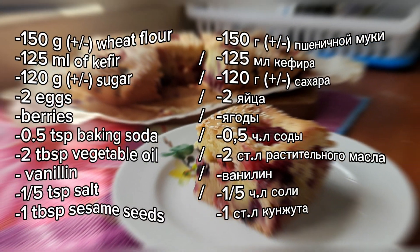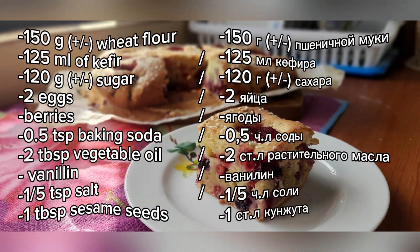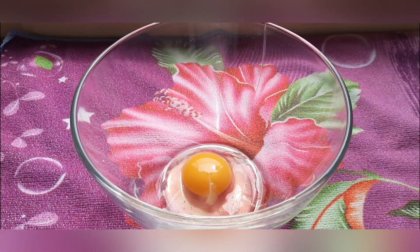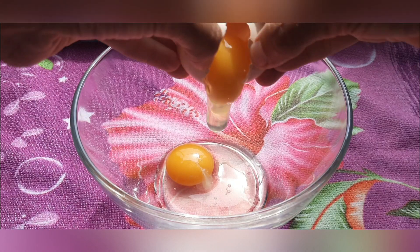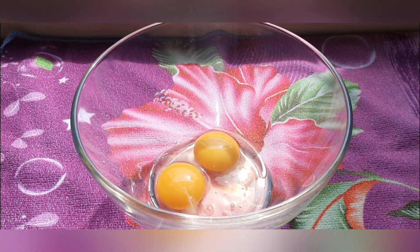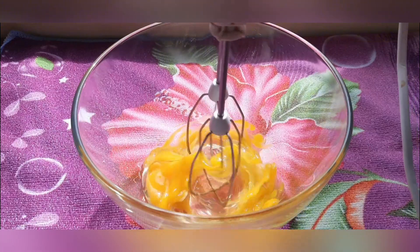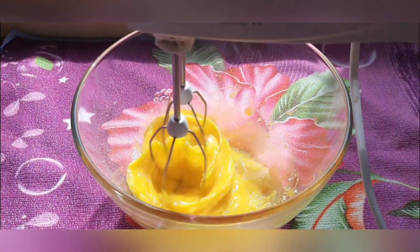I am glad to welcome everyone who came to my channel. Stay with me and let's cook together a very delicious summer pie with berries. Start beating the eggs with salt, then gradually add sugar and beat for about five minutes.